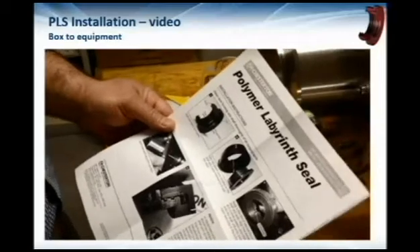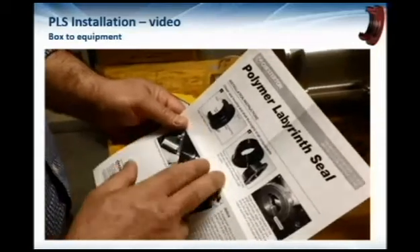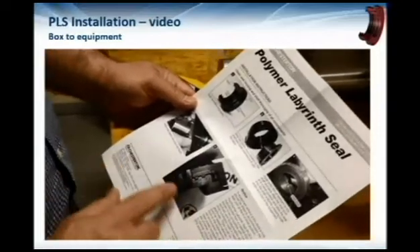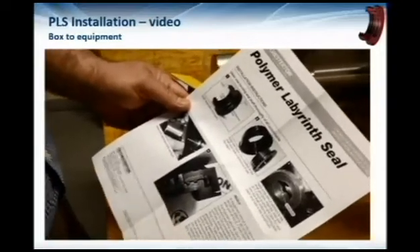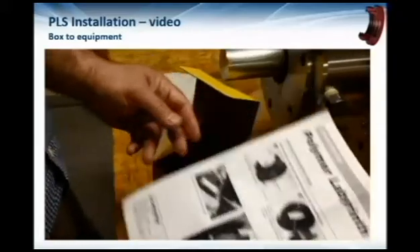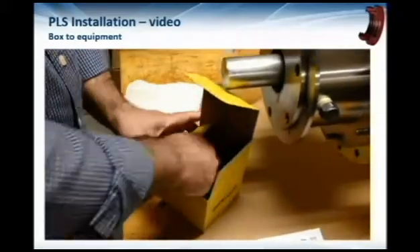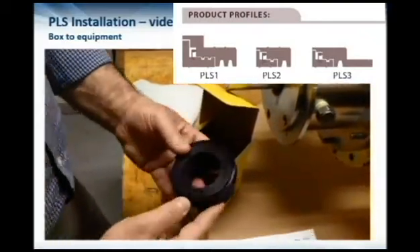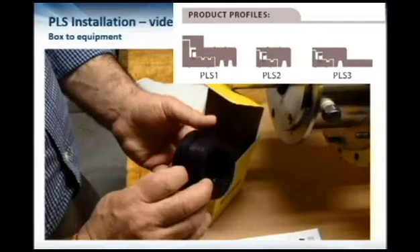Each of these seals is dimensioned exactly to the size of the shaft and the bore of the housing, so they can be made specifically for your equipment. They also come in a flanged and non-flanged version, allowing a much lower profile for tight spaces.